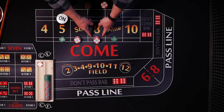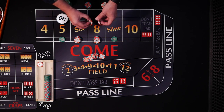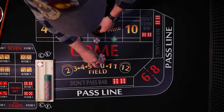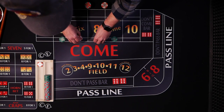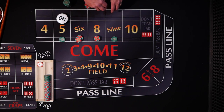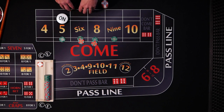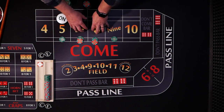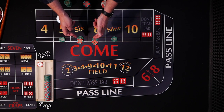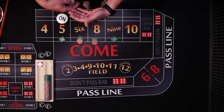If the 6 or the 8 rolls — say it's the 8 — that $18 bet also wins $21. But remember, you had $69 for each shooter, so drop the dealer $3. Now you have $24 and you put $12 additionally on each number, bringing both up to a $30 bet. The dealer will clean it up to green chips. Now you've got green on every bet. From this point, every $25 on the 5 and 9 pays $35, and the $30 on the 6 and 8 also pays $35. Just keep collecting $35 every hit on inside numbers and play it out. Once you seven out, start over.